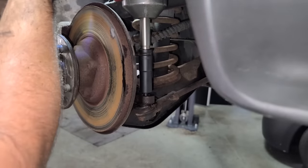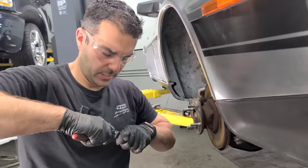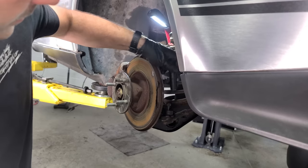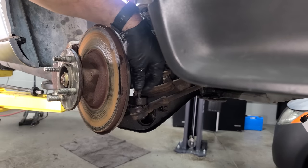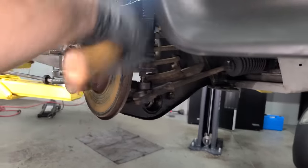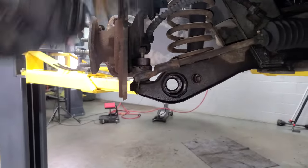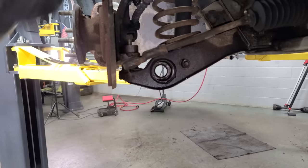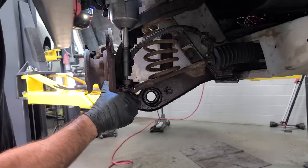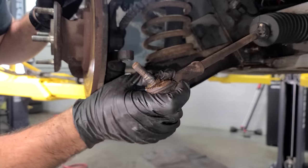Now I want to loosen up this tie rod — pretty uneventful. It takes me longer sometimes to get the nuts out of the sockets than it does to actually take it off the car. Little trick: if the pick doesn't work, just thread it back on, shimmy it off. And a pro tip — thread the nut back on before you hit it so you don't destroy your threads. Then get a bigger hammer if the small one doesn't work, and if that doesn't work, get out your air hammer. Threads are good, but it definitely needs a new boot — it's turned into hard plastic.